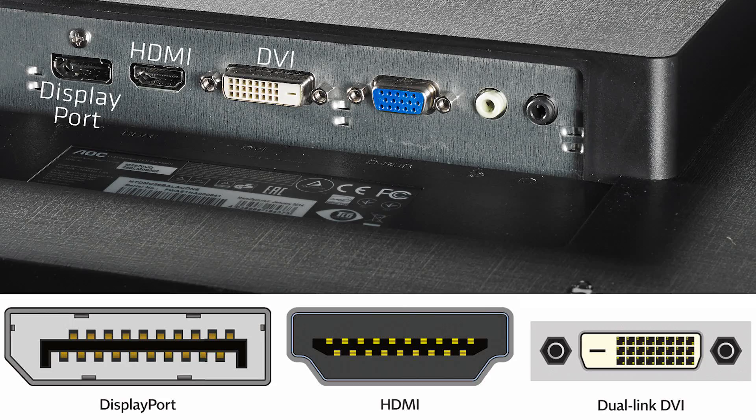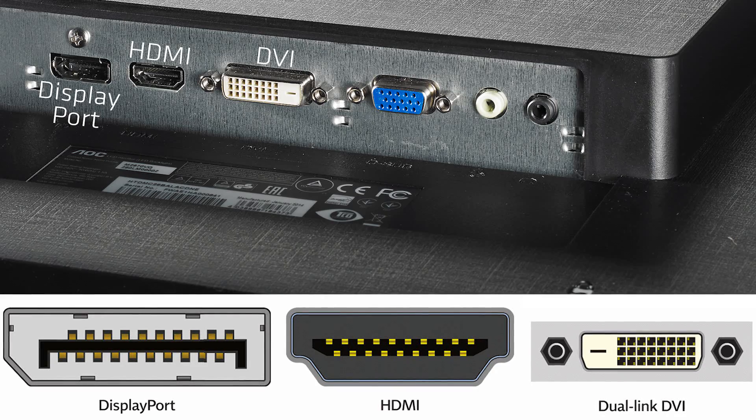First, we need to look at what you're plugging your MacBook into. We need to see what kind of connection we need to go into your TV or your monitor — whether it's HDMI, DVI, or DisplayPort. I wouldn't recommend using anything other than DVI, HDMI, or DisplayPort. VGA is an older analog format; you don't need to use that. Here's what each of those ports look like — HDMI, DVI, and DisplayPort — so you know which one your TV or monitor has and can buy the correct cable.